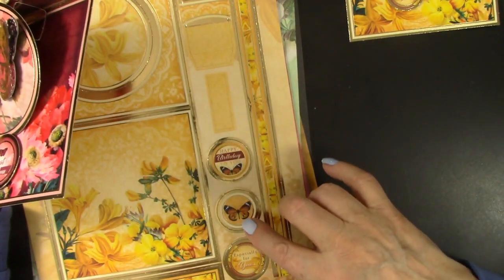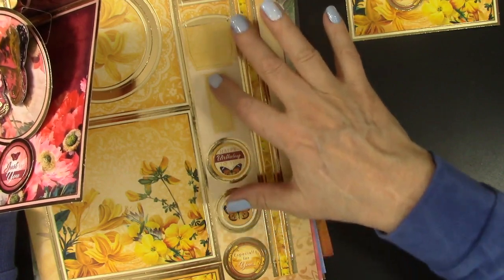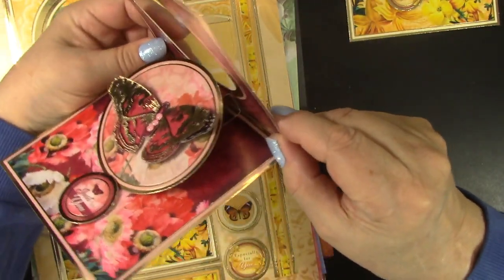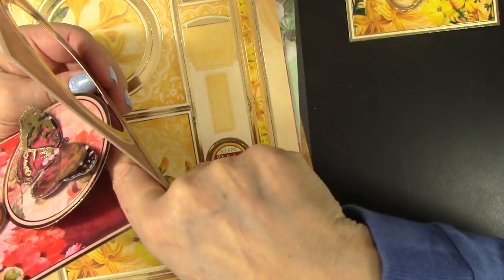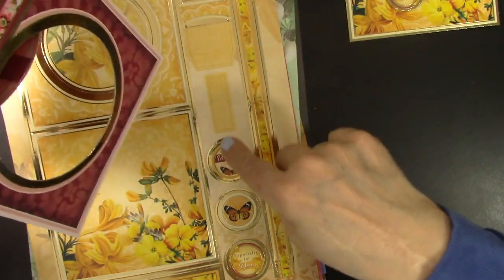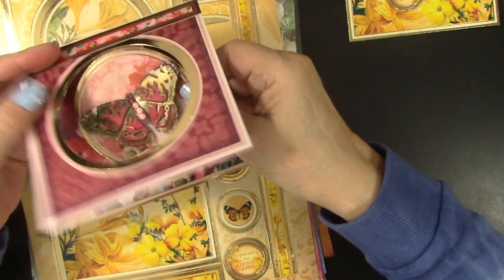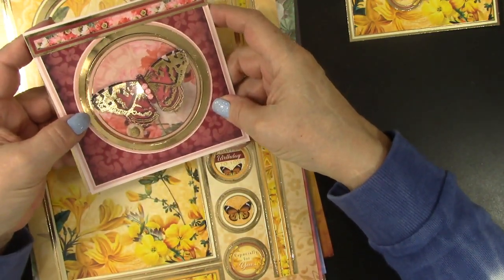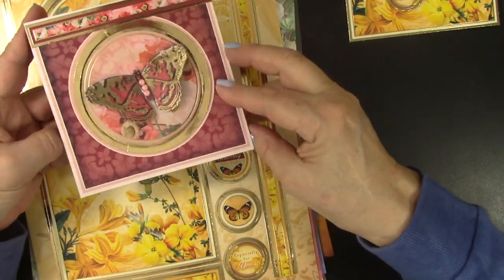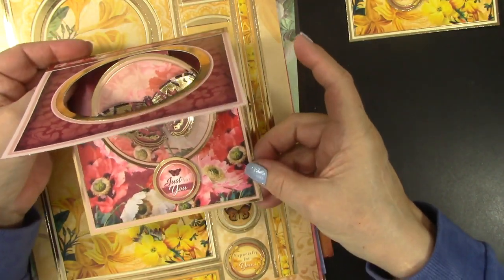There is a strip on the other side that tells you where to apply everything, and then this is the belly band. It is very easily put together. This piece here gets folded in half and that's what you attach. It's going to lay flat, more or less — you still need an extra stamp, but no big deal. And then when the recipient gets it, it stands up for a beautiful display.